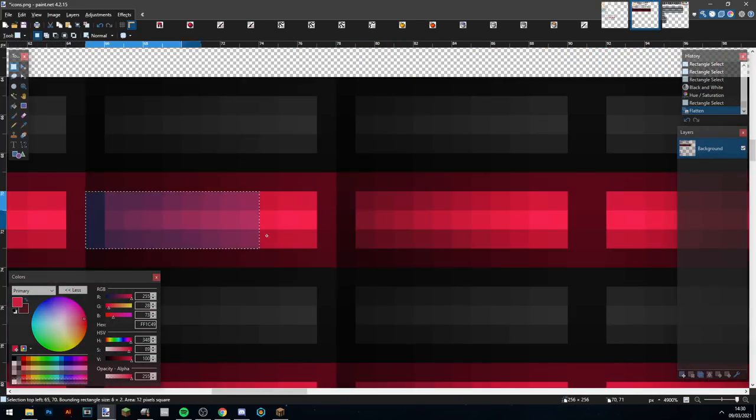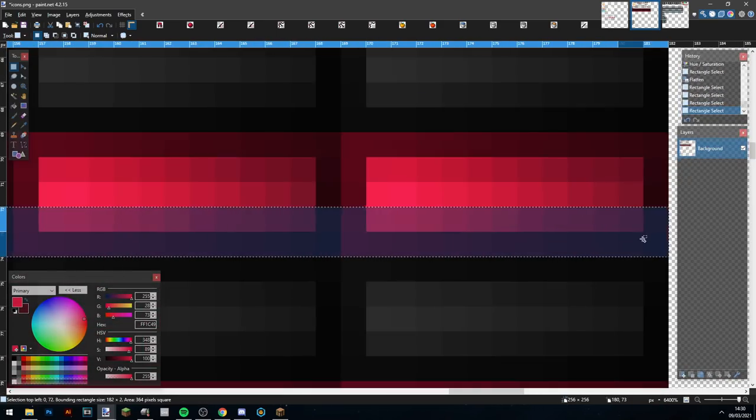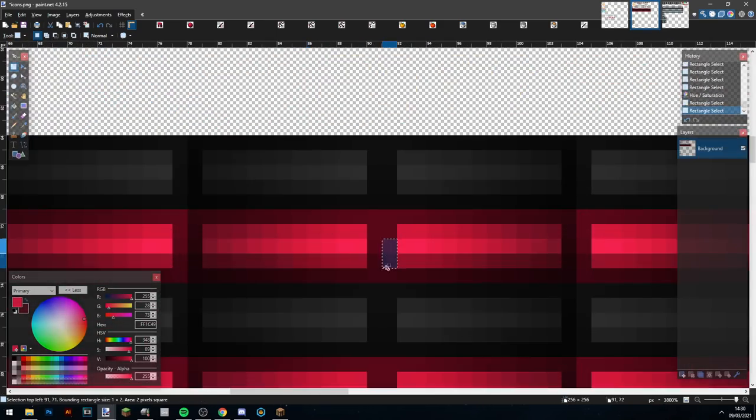Now I'm coming back to fix up some of these because I think they don't look that great, so I make the bottom a bit darker to give it a bit more contrast and copy that over again.